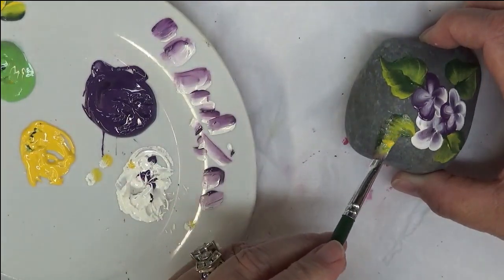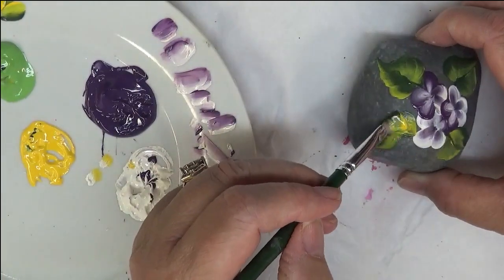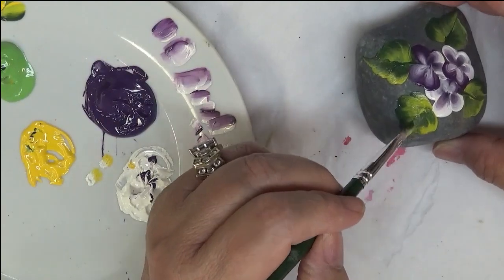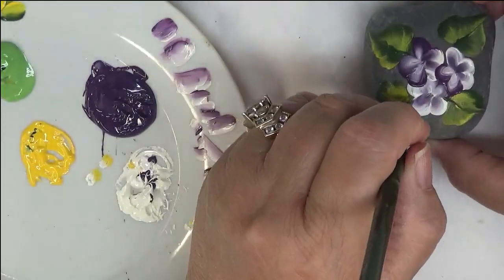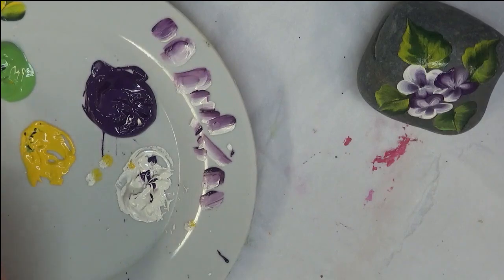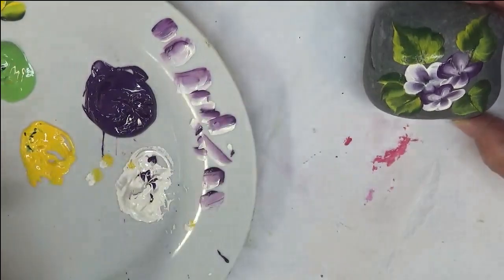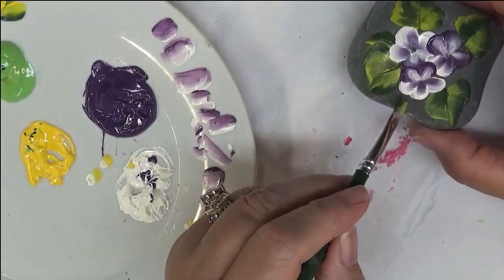I apologize — my air conditioner just kicked on, so you might hear that. There are so many ways to do your leaves. If you want to add some easy simple leaves like this you can, and if you want to put a stem in them go right ahead — if you want to leave them without a stem, you can do that too.